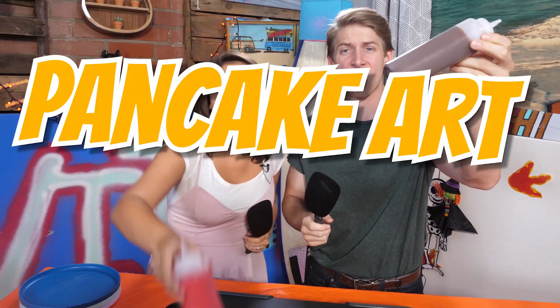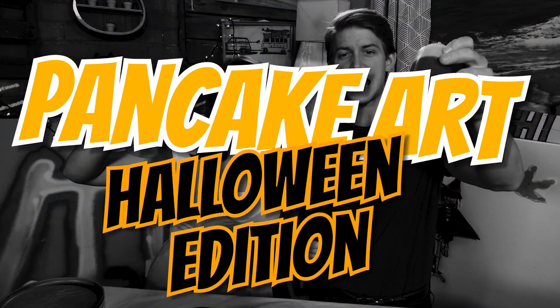Welcome back, and guess what we're doing today? Pancake art! Halloween edition! That's right! Three pictures — each one gets harder. You are going to pick who wins at the end, so make sure you comment along the way, and we'll find out who the true Halloweener is.